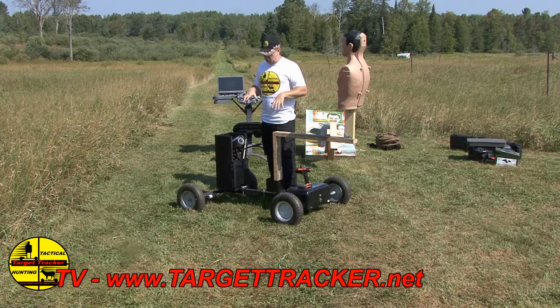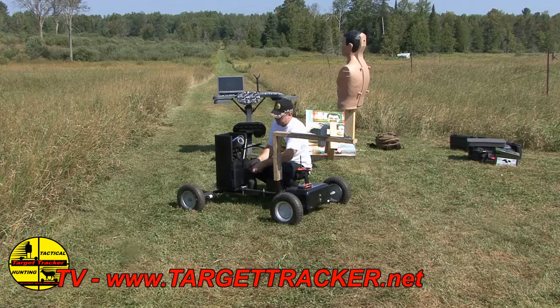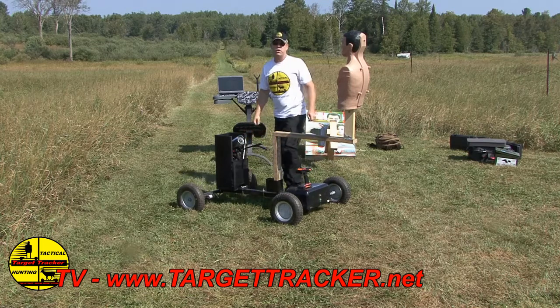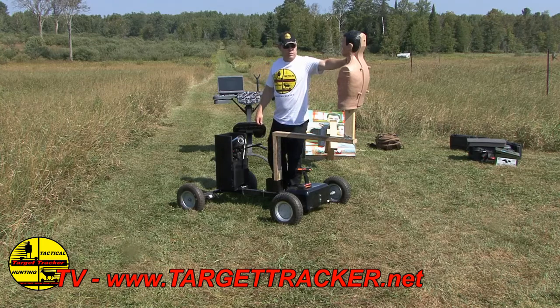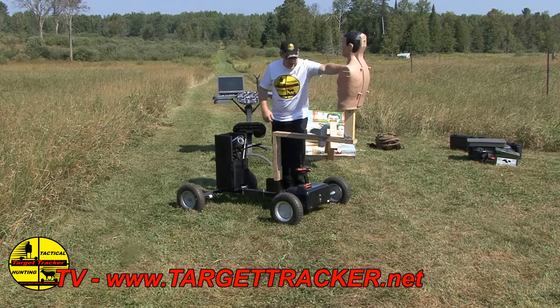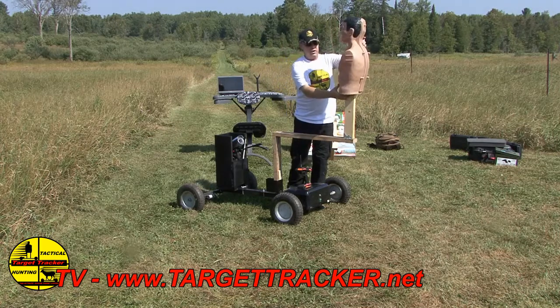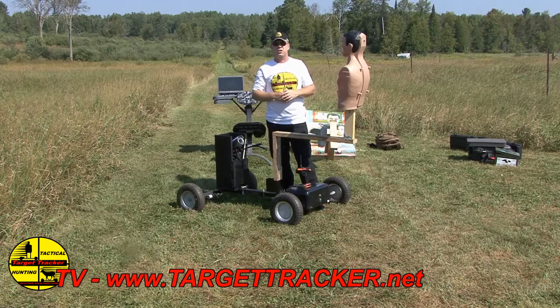We've turned the system on here. We've built this metal enclosure to protect it during operation. Inside here is the antenna, and this system has a thousand-yard range, so we can use this pretty much anywhere. We've prototyped the 3D SWAT dummy on the target — very simple and easy to replace targets — and we also prototyped a setup for paper targets as well.